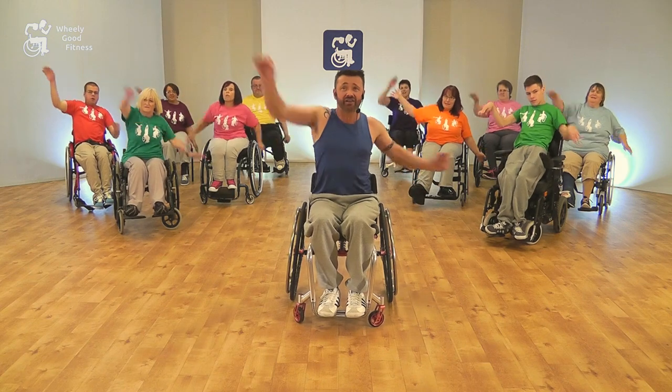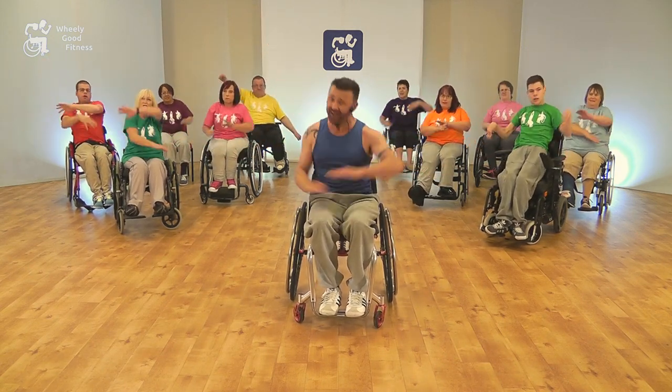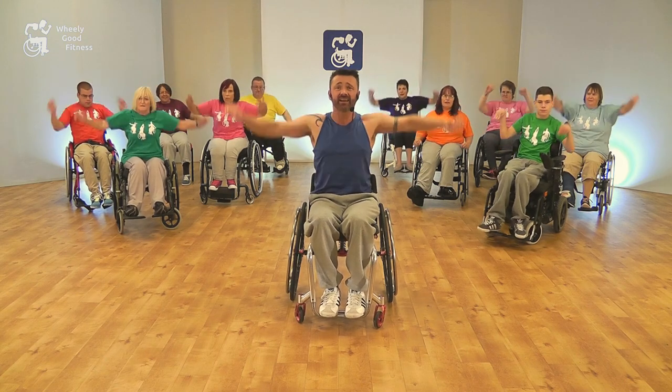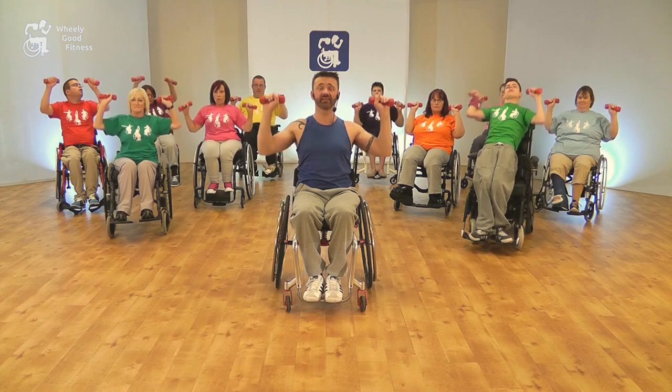If Wheel Spin is not for you, then why not check out our seated aerobics workout DVD, Wheel Fit. Designed to give people of varying abilities an upper body workout to improve cardio fitness, followed by a dumbbell workout to improve muscular strength.